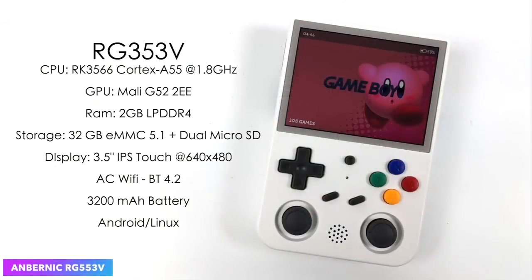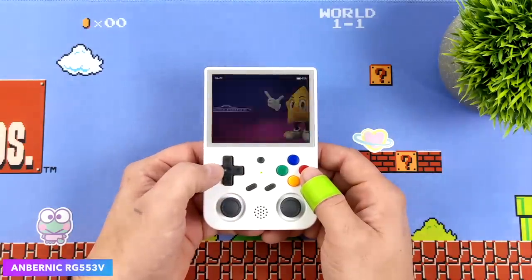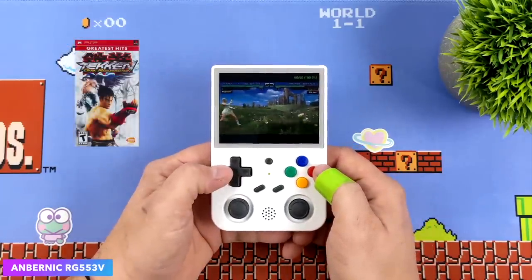Next up, we've got the RG353V. This has been my favorite vertical handheld of 2022. Love the performance here. It's using that same RK3566 chip, and we saw several of them released. It's got the good old Anbernek D-pad, a great 3.5-inch IPS touch display at 640 by 480. And this did run Android and Linux, plus we've got AC Wi-Fi built in. Swapping between Android and Linux was actually pretty simple to do, and when it comes to N64, I've gotten much better performance in Android over Linux. It's got great battery life coming in with a 3200 mAh battery. Overall, if you're into vertical handhelds, this is definitely one to research and check out, because in my opinion this was one of the best DMG-style handhelds released in 2022.